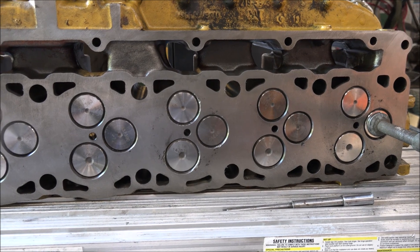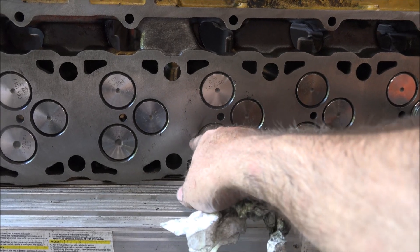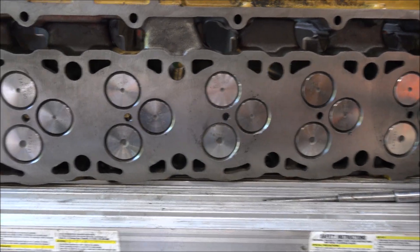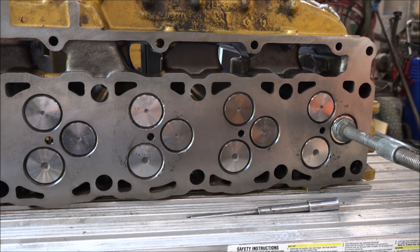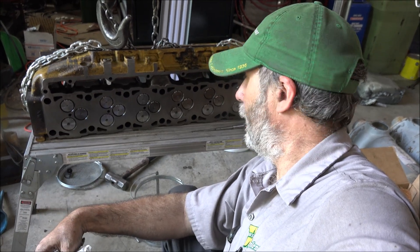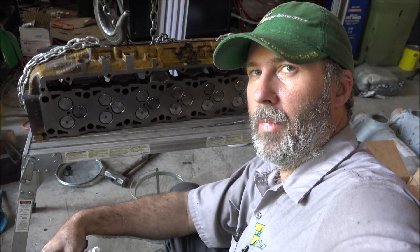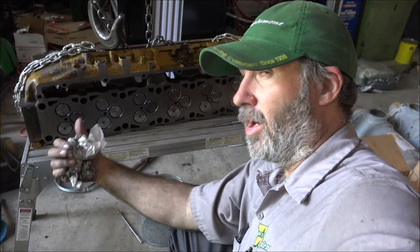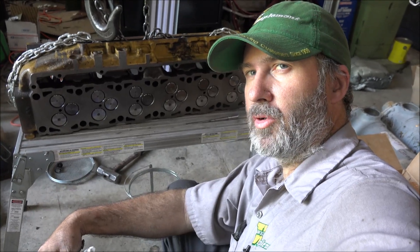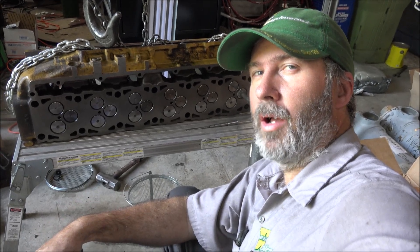Looks a lot better than when it started anyway. Still got a few little tracks from where a valve crashed in here, but not too bad. I think it'll live again. Hopefully somebody will find this video useful, and what little 3126 knowledge I have can be passed along to help somebody fix one of these somewhere. Maybe the Pakistani truck guys can watch it and figure out how to work on one — I'm sure they probably already have though. So maybe I should be watching their videos. Thanks for watching, thanks for subscribing, I'll catch y'all later.